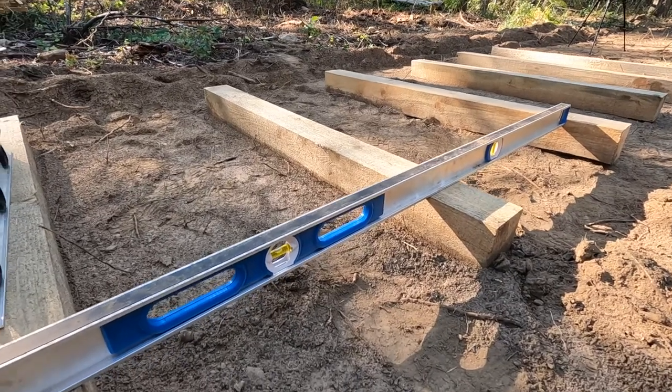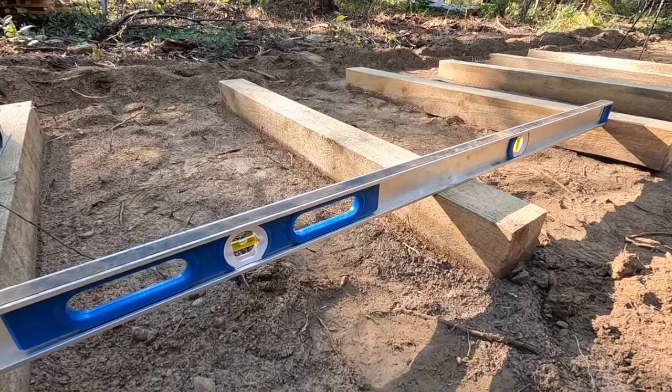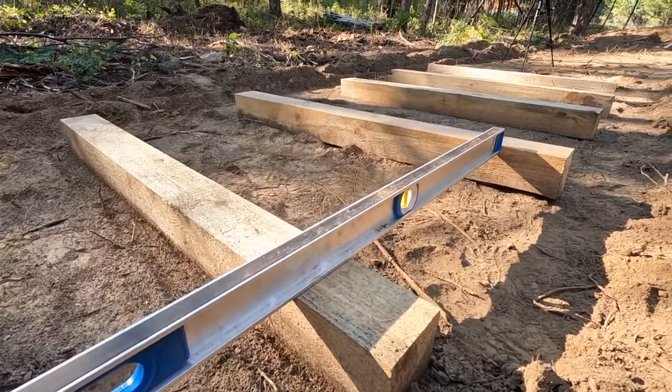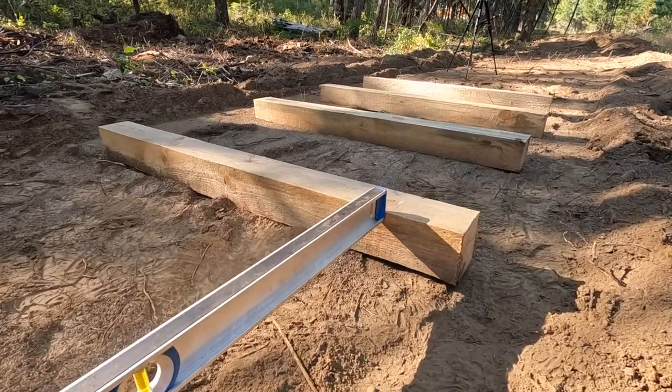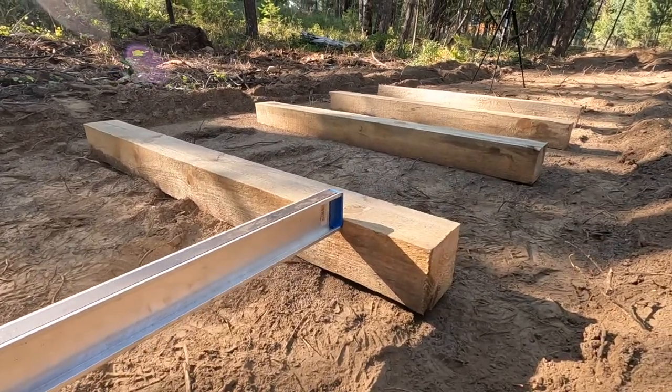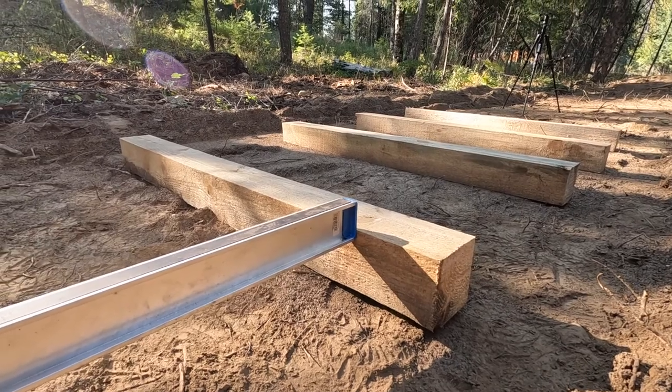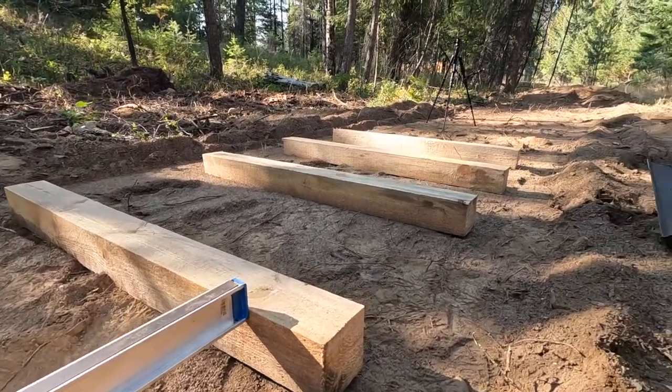You can see it is pretty level. I'm less concerned with that than just being nice and flat. So this one here needs to come down about a half an inch or so, and then on down the bunks.